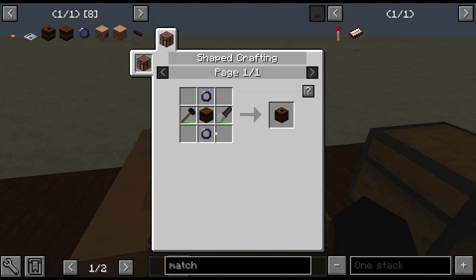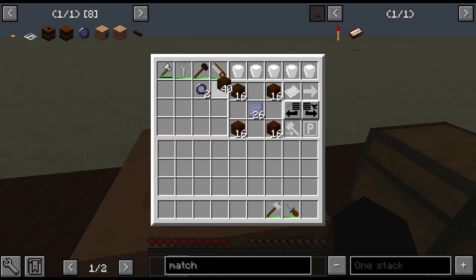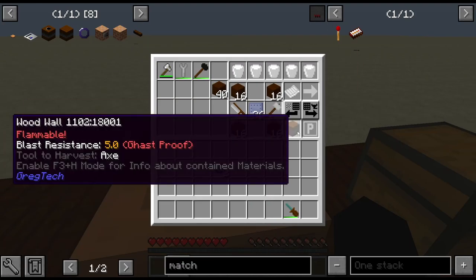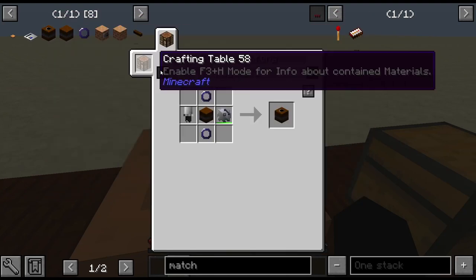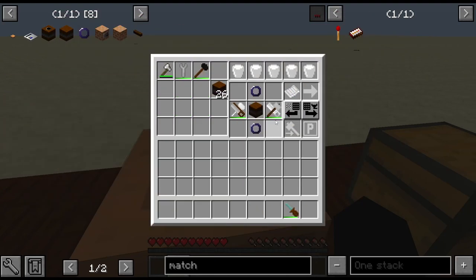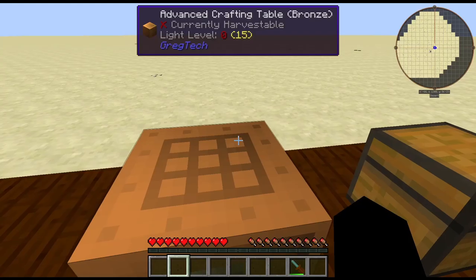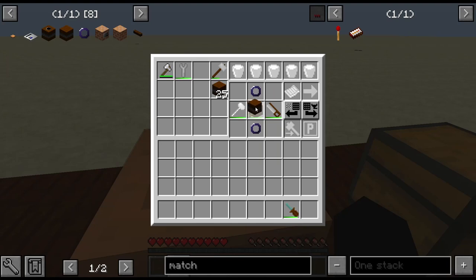You need a hammer and a saw, so you can just craft those up. Then you need to make your main valve, which just requires you to do this pattern. Oh, I need a soft hammer — there we go. And now you can construct the tank wherever you want.